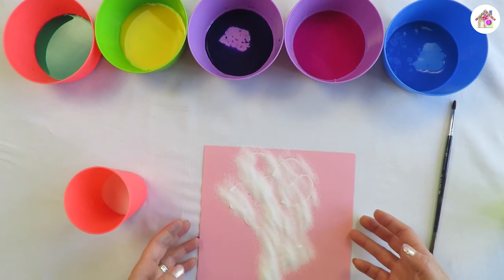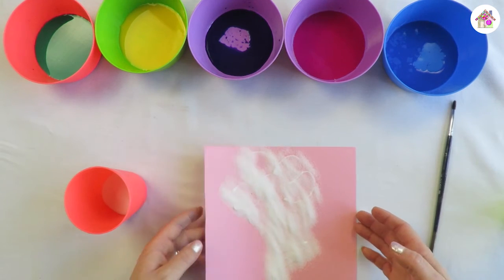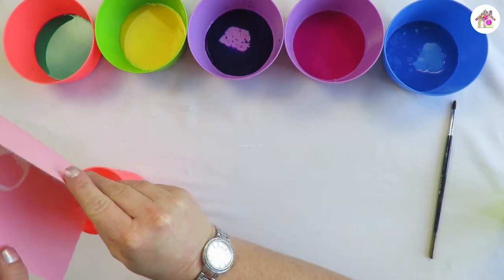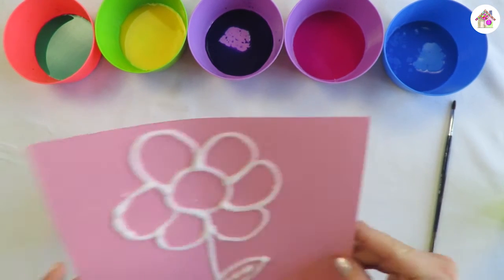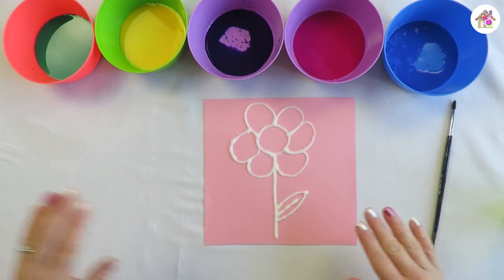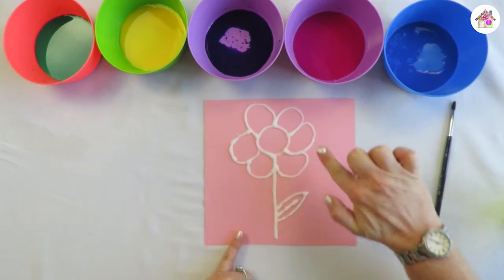There we go. Now you can see I've done the whole flower with salt. Remember, always empty it back into the container. There's my flower and as you can see it now has salt on it.